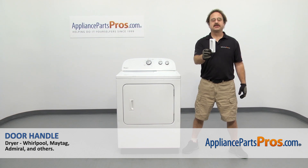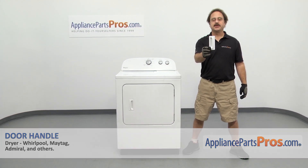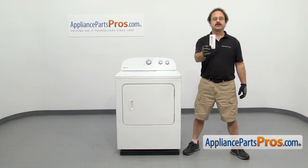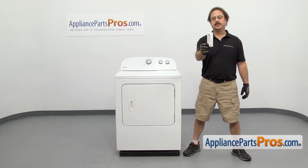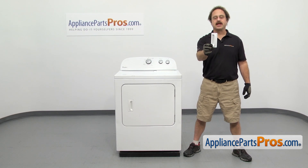In this video we're going to show you how to change out the Whirlpool dryer door handle. It's going to be a very easy repair and it's going to take a few minutes to show you how to do it. If you already have one of these, great. If not, you can click on the link below or get it at AppliancePartsPros.com.